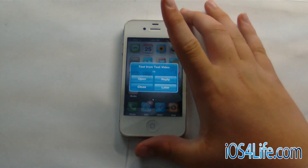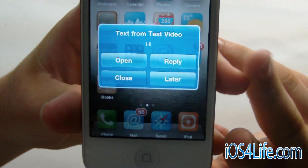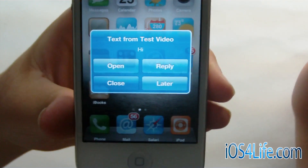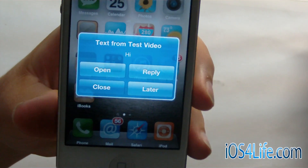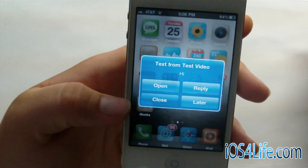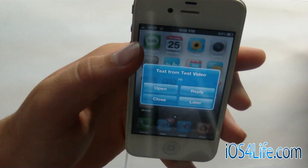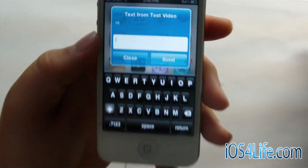We just got the text message so I'm going to go ahead and bring this up. You can see right here it is text from the test video — that's the contact name I have this as. You can go ahead and open, reply, close, or later. You can go ahead and open it in the app, you can select later which will leave the badge on the icon, and you can go ahead and reply.